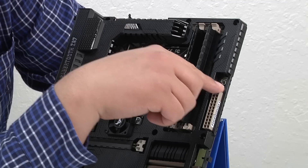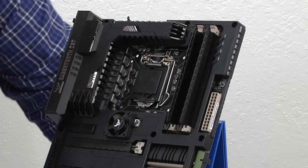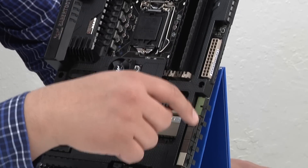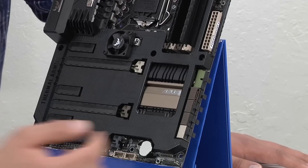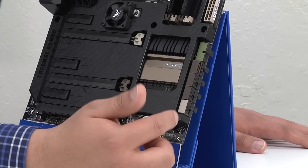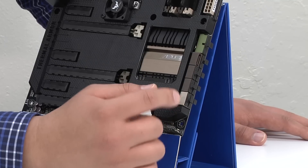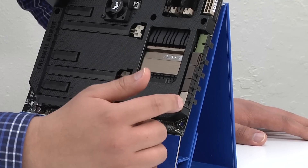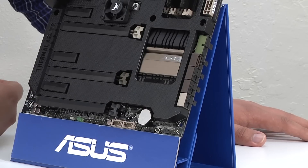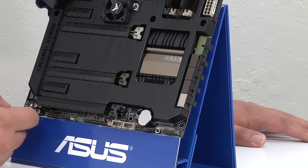Directly below that, we have another 4-pin PWM fan header, which supports 3-pin control like the rest of them. Then we have the 24-pin primary motherboard power connection. Moving past that, we've got a front right-angled USB 3 header, and from there we have eight Serial ATA SATA 6G connections. The board supports natively six SATA 6G ports from the PCH, as well as two SATA 6G ports from an ASMedia 1061 add-in controller. The USB 3 port along with the four ports on the back of the board all support our advanced USB 3 Boost technology for improving performance for storage-related devices.